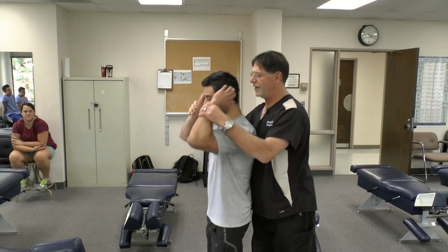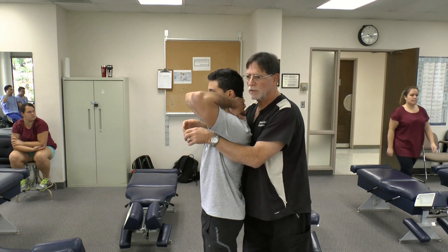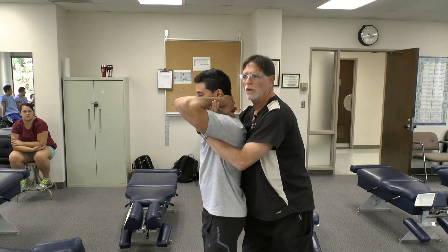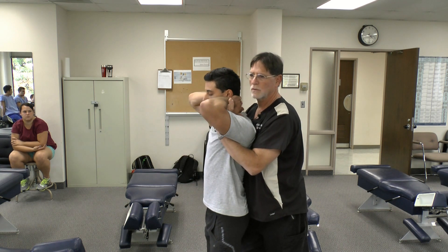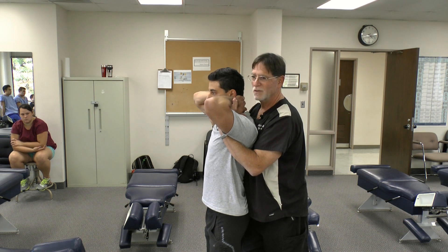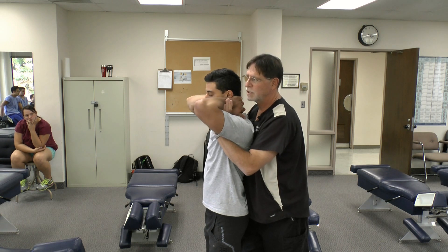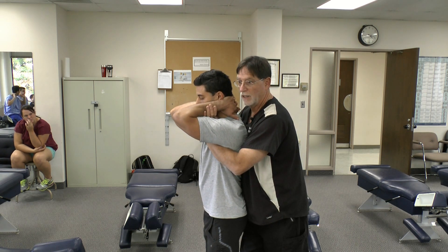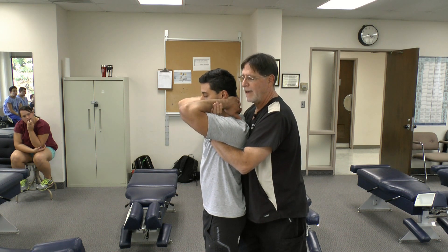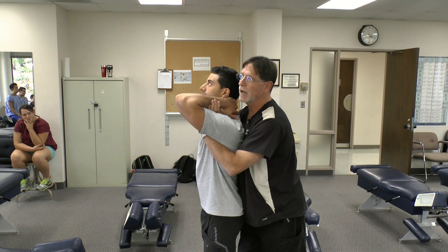Have the patient put their hands behind their cervical spine and intertwine their fingers. The doctor comes in underneath and makes a contact on the forearms. What you want to avoid — which I've seen student doctors do — is bringing the shoulders into an externally rotated, flexed, and abducted position, which is essentially a modified apprehension test for shoulder dislocation. Have the patient bring their arms in to help avoid that. You're still going to use your body to create the lift.